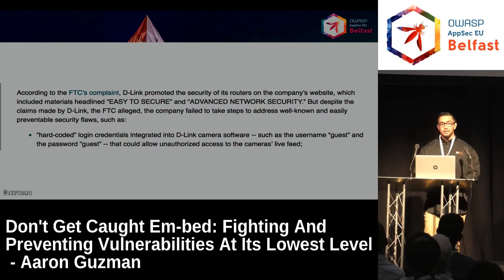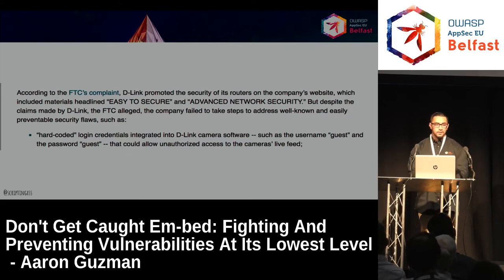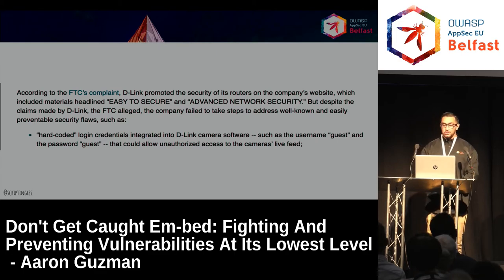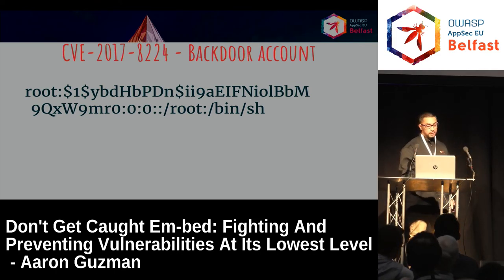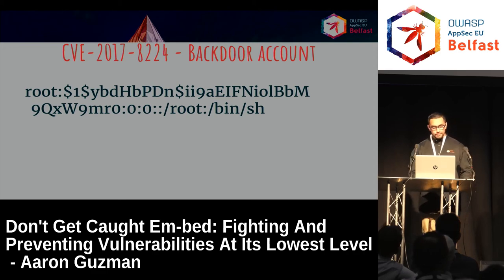Since there isn't a regulation, requirement, or certification for consumer devices to follow, the FTC slapping vendors like D-Link and Asus is new in our space. They now have to go through security measures for a number of years to ensure they perform their due diligence. Here's another backdoor account — this one is for the Purserai botnet being used, exploited in the wild right now. It was apparently for support purposes, but there isn't really a reason why it should exist.